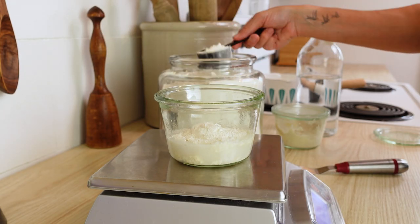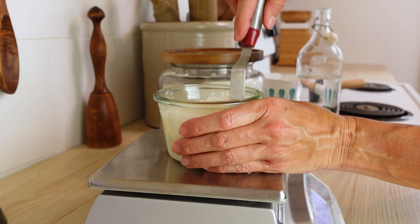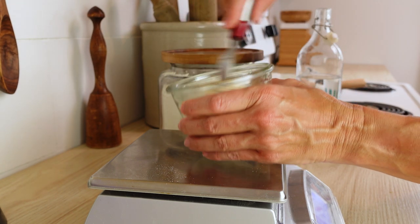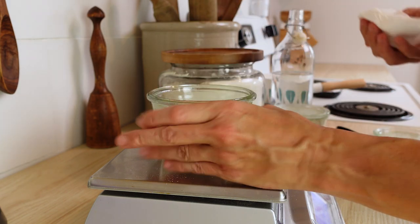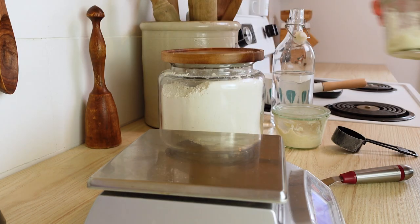The night before you put your dough together you're going to want to feed your starter. You can do this in a separate jar as you see here, or you can mix it right into the bowl that you're going to actually put your dough in. You want to make sure you get that fed so it's nice and active and bubbly first thing in the morning.